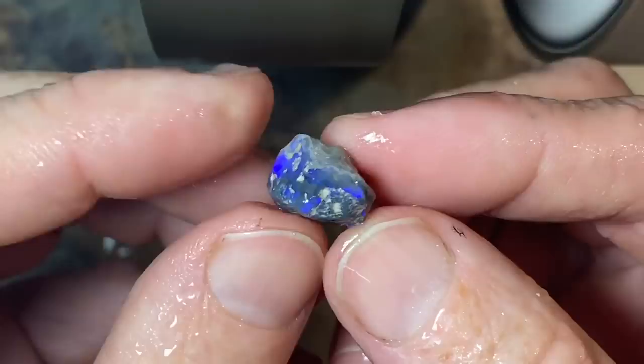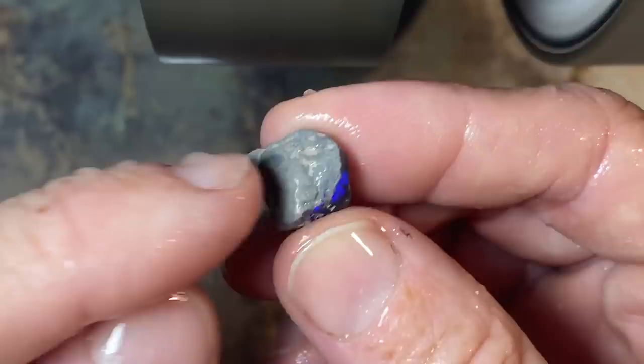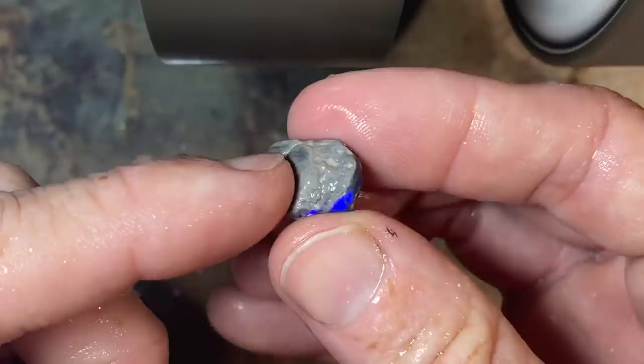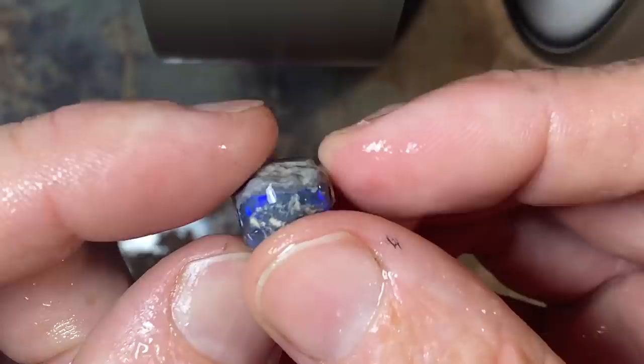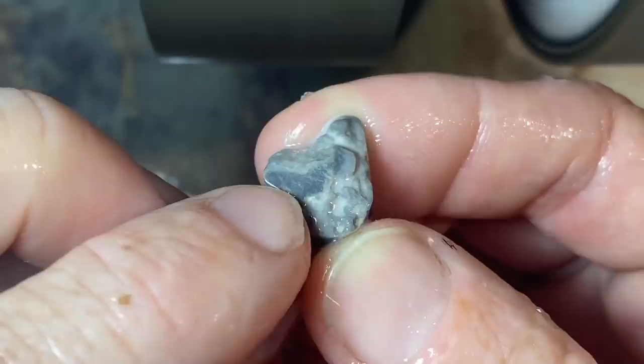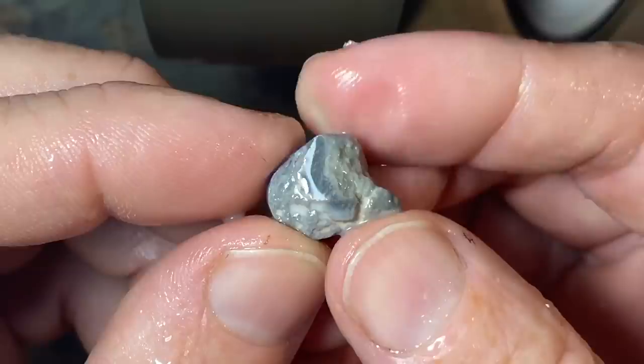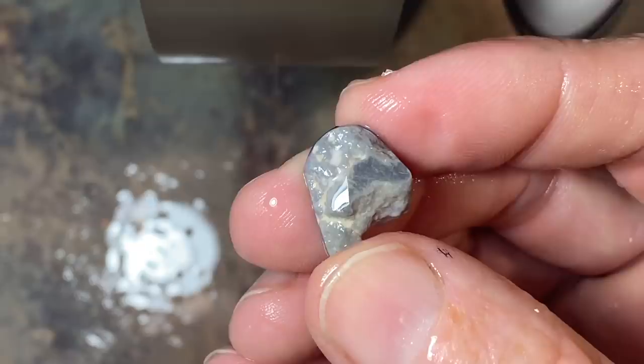So that's giving us a pretty good idea about this piece and how it's going to look once it's cut. Now there is an issue with this potch here. This is very healthy potch, and this is unhealthy potch. This is what we call in Lightning Ridge — we call matrix. And that matrix can be very unhealthy for the opal.